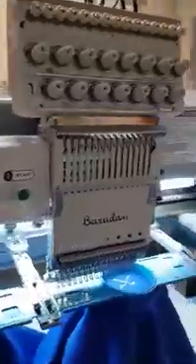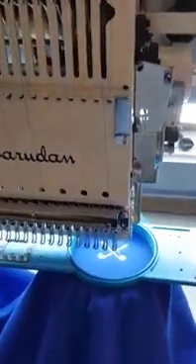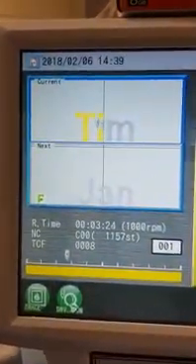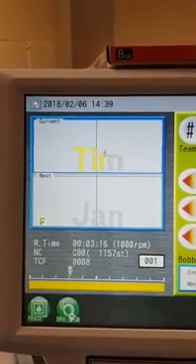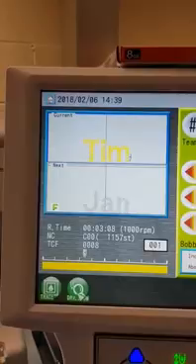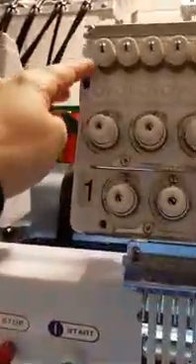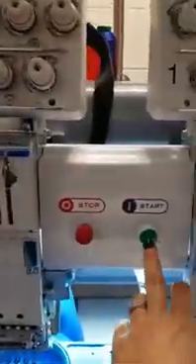Leaving head number one to stitch the first name, then I press start again. And there it shows the first garment with the first name. So then I switch head number one off and head number two on, and then press start.